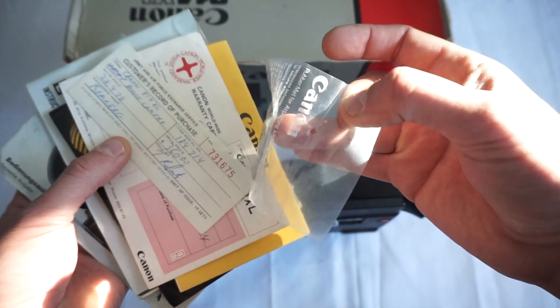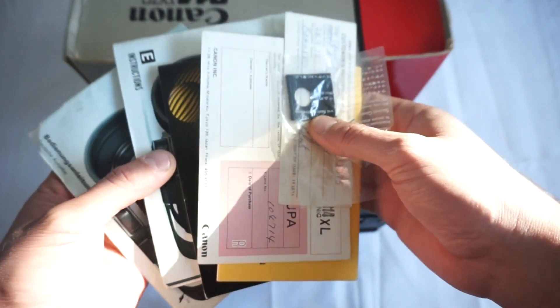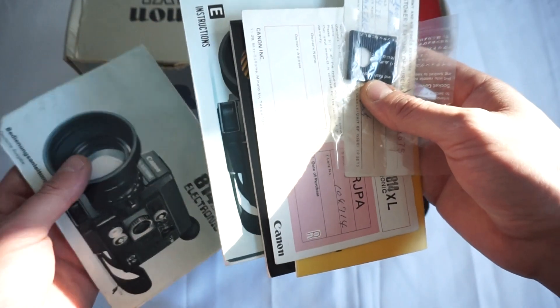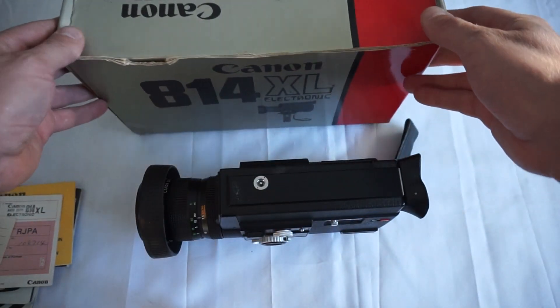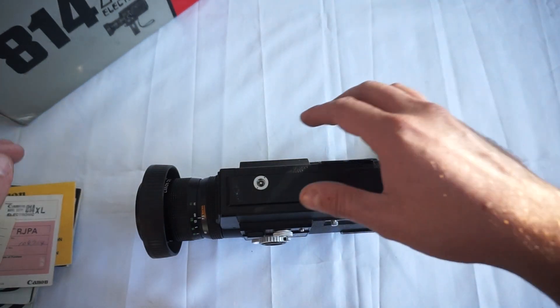There are some extras that have never been opened, loads more included, and the manual in German and in English as well. We'll put this to the side along with the original box.